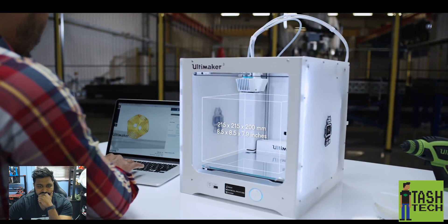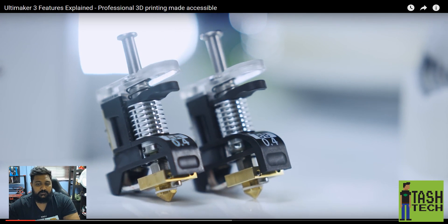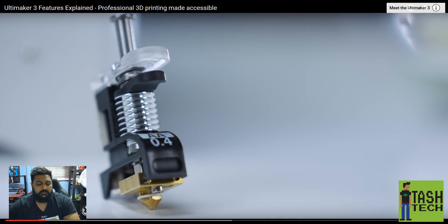The Ultimaker 3 has a large build volume but fits conveniently on your desk. The last major update they had was the 2 Plus, which was just a head/extruder/hot end update. It's still a very low-profile, sexy printer. It comes with print cores for build and support materials, with a customized nozzle geometry per material, which means reduced risk of clogging and a more reliable 3D printing experience.